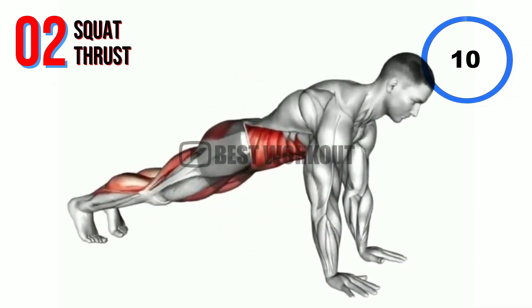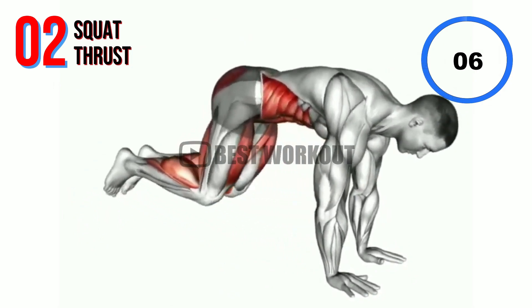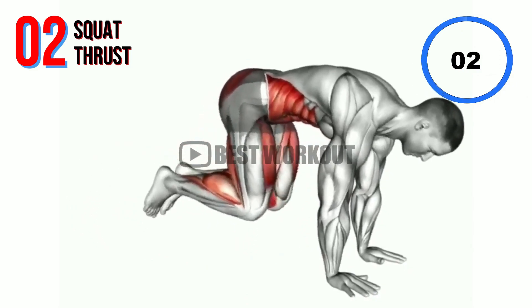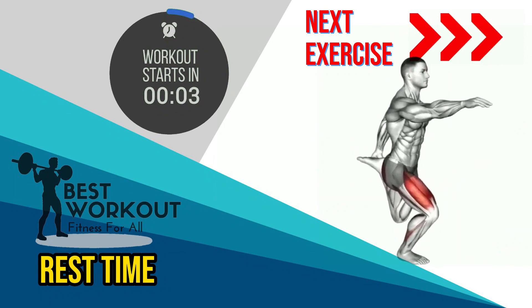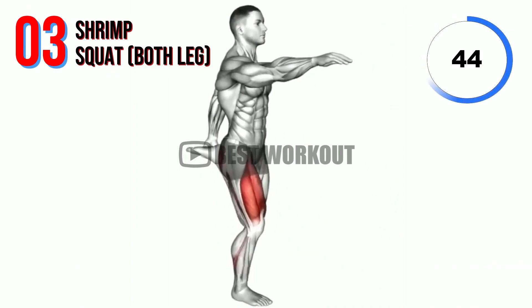10 seconds. Rest time. Next exercise: shrimp squat.